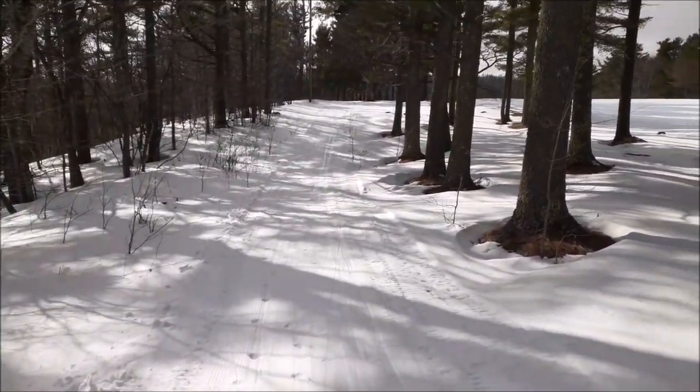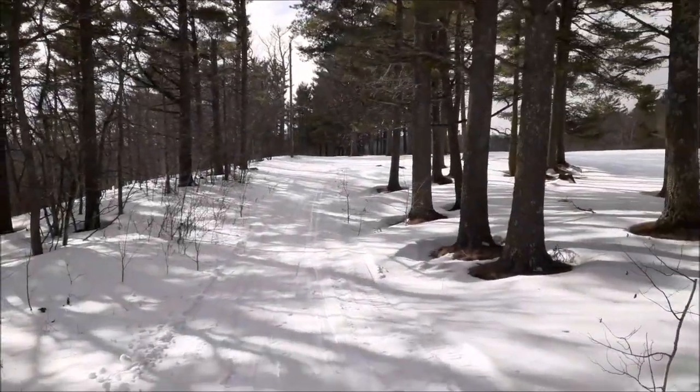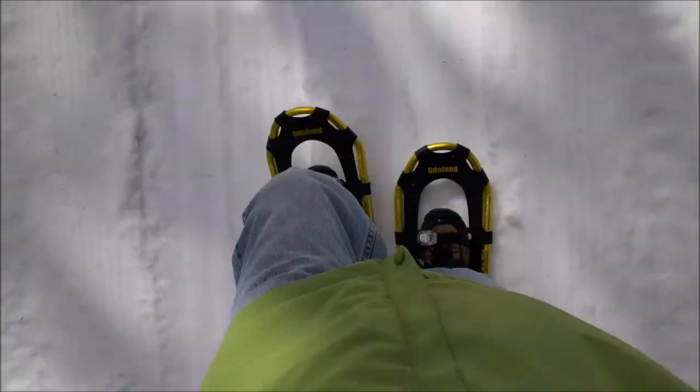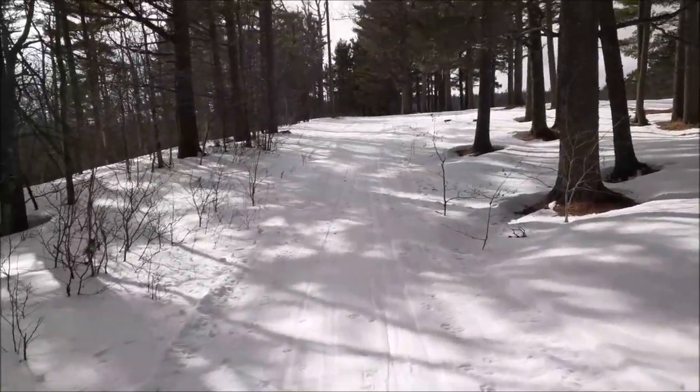So my first review of these Odoland snowshoes — great deal for $35. If you need snowshoes, I would recommend these as a novice who has never snowshoed before.